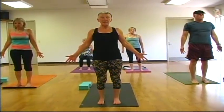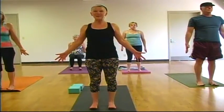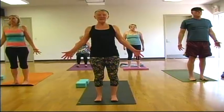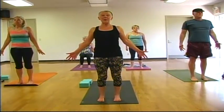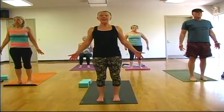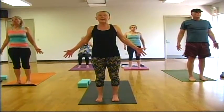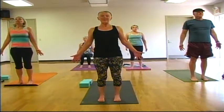Feet are hip width apart. Let's all lift our toes and wiggle them — wiggle your fingers while you're wiggling your toes. Return your toes to the mat. Engage your thighs, engage your core. Your heart is slightly lifted as your shoulders roll back. Arms are energetic and at your sides. Take a breath.